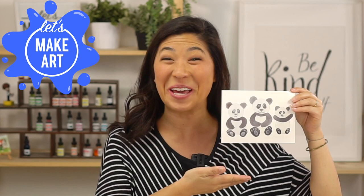Hi kids, my name is Nicole and this is Let's Make Art. You're here to paint with us because we like to paint together, and today we are doing a panda family. I'm so excited — I think pandas are so cute. They're rumbling and tumbling, so we're going to paint them together.